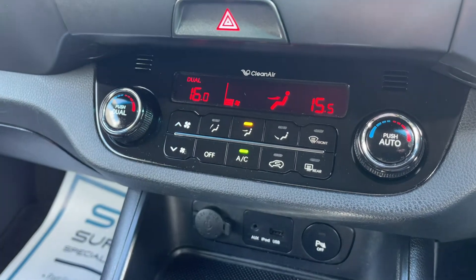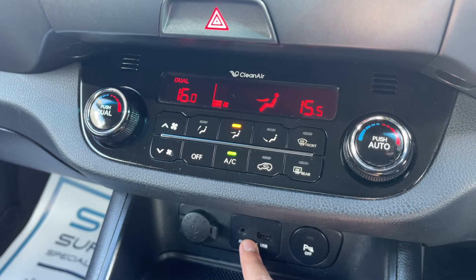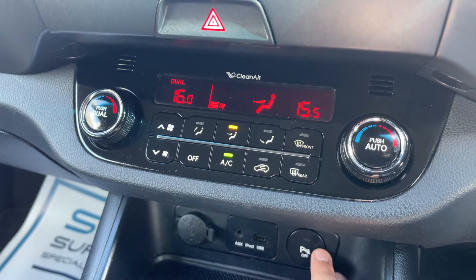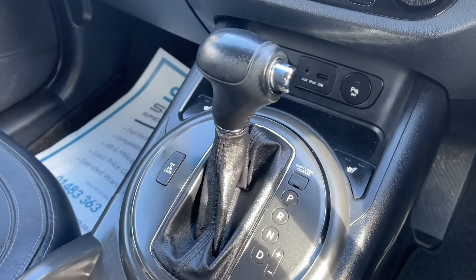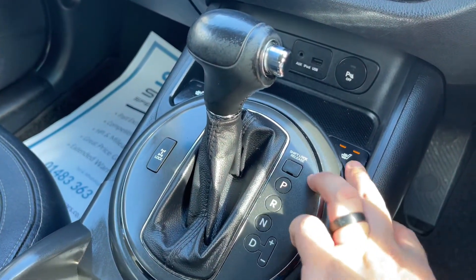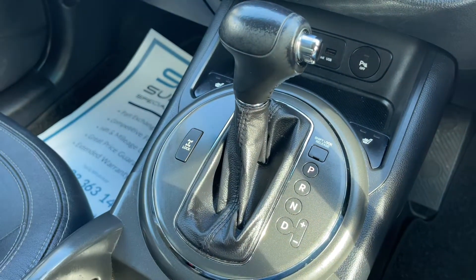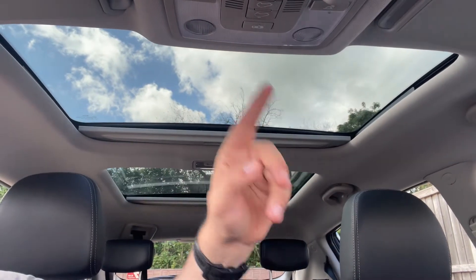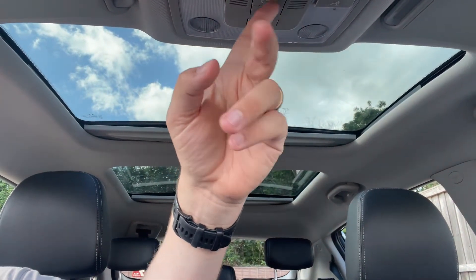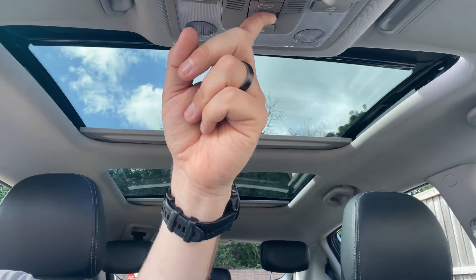Beneath that there's a 12-volt charging socket, auxiliary and USB inputs, and buttons to turn off the parking sensors. There's the gear lever for the fully automatic gearbox, a heated driver seat with two different heat settings, and the same for the passenger side. The last thing to mention are the two sunroofs — the rear one is a fixed sunroof, while the front one can tilt and slide open.